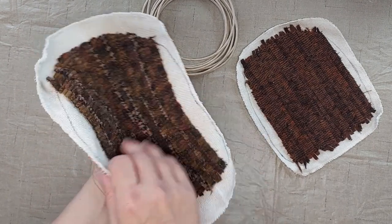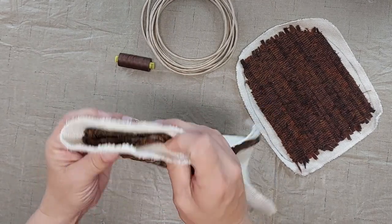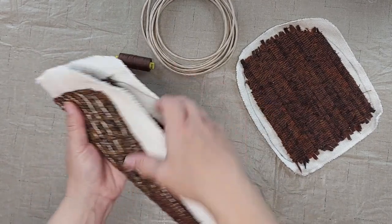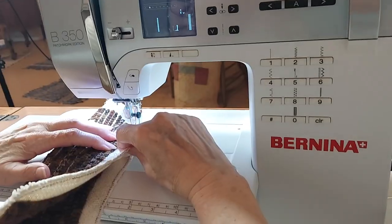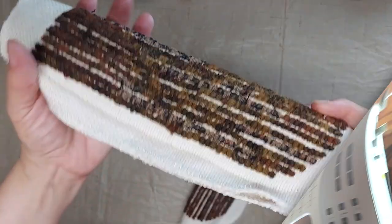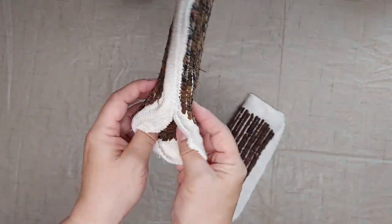So we're going to fold it in half lengthwise with the right sides together and then sew with the zipper foot just the long side. Leave both ends open. Now it is sewn up there on the edge and I'm going to turn it.